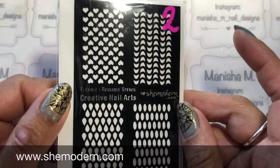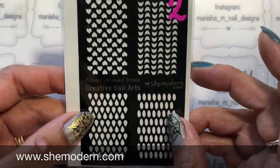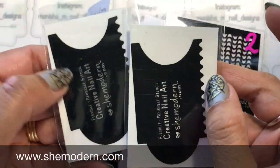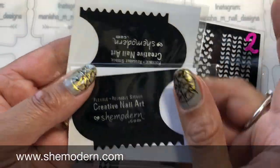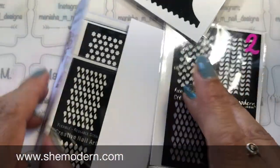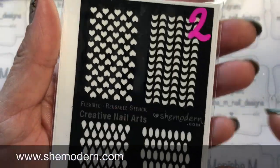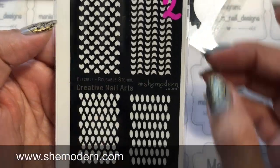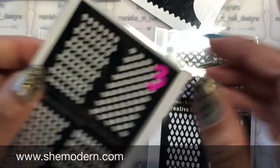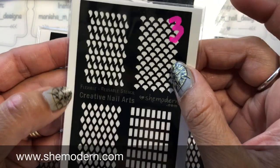The stencils are reusable and flexible. You'll get four patterns on a sheet, apart from stencil number one which comes in a set of two. Let me show a close-up of the different patterns. Set number two includes hearts, moons, water drops, and ovals. Set number three has teardrop-type shapes.